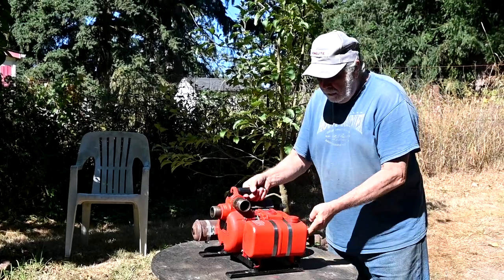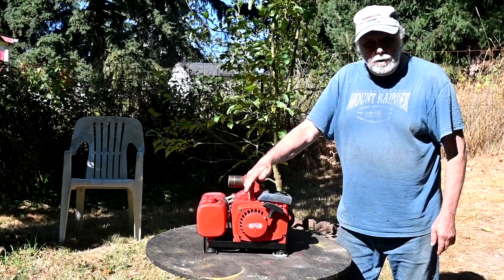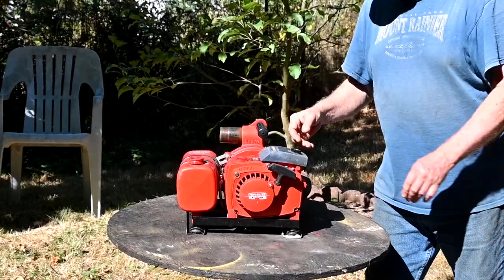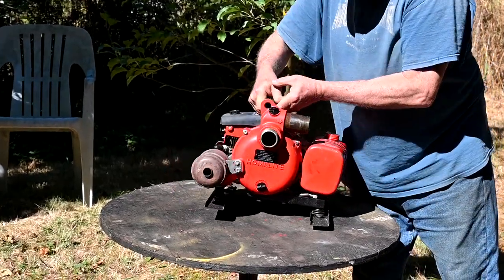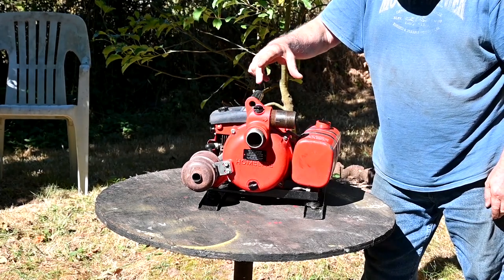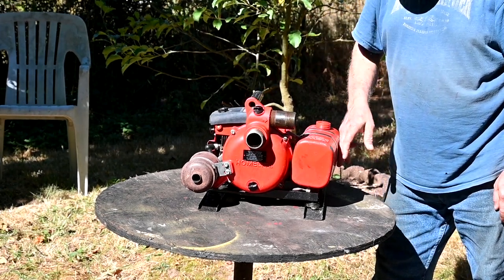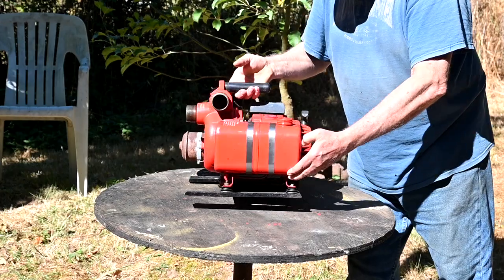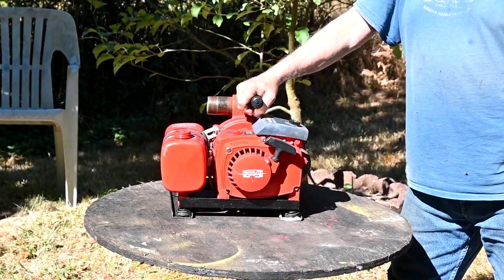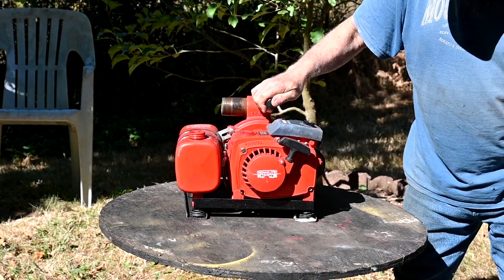It's a XL Homelight water pump. The head here is off an XL-12. This one was made in 1974. There's the pump — this is an inlet and outlet here. This cap here, you take out and prime it with water to get it to go. And of course you got your gas tank here. It was only used a couple of times. It's got spring-loaded feet here for vibration — kind of interesting.